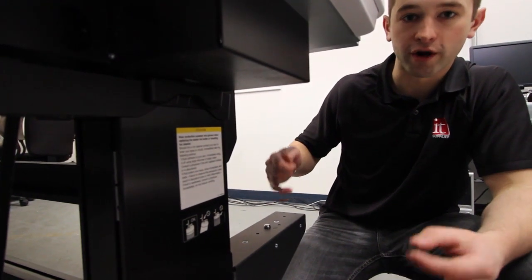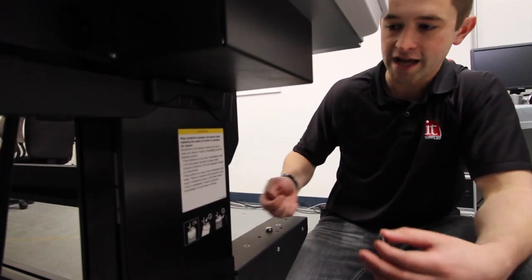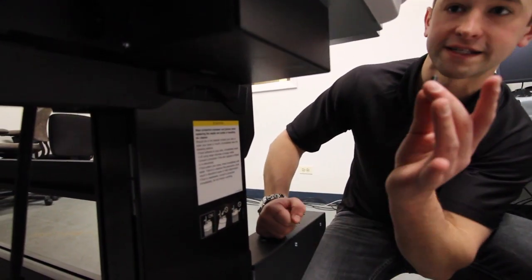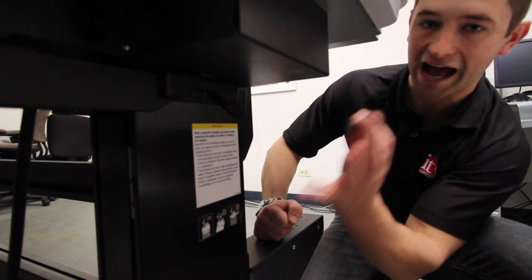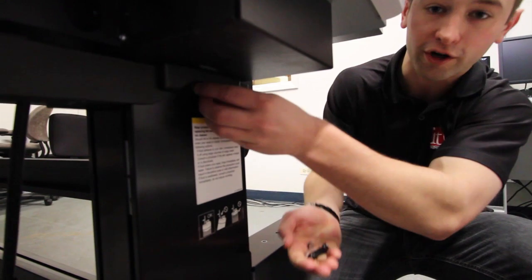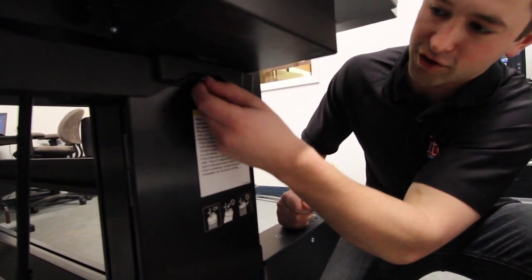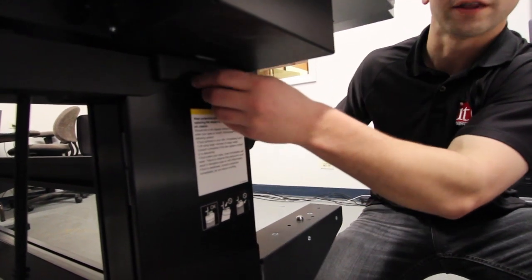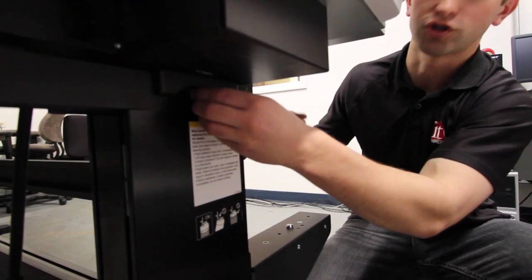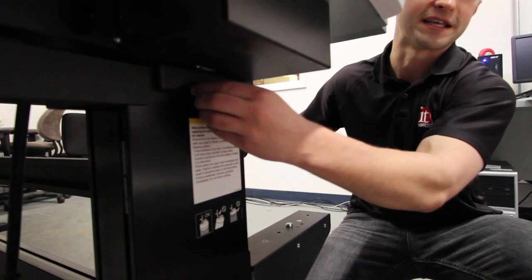After the printer's on the stand, you'll want to screw the stand to the printer so it won't shift when you move it. There are three total screws going underneath. On the right side underneath, on the outside of the printer, there's one screw - use the longer screws and tighten with a nail wrench. On the left side, there are two screws on the inside part of the stand. So that's one on the right on the outside, and two on the left on the inside of the printer stand.